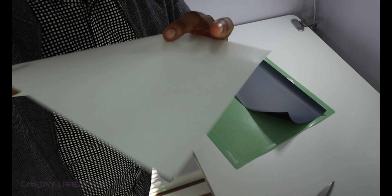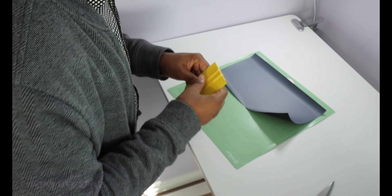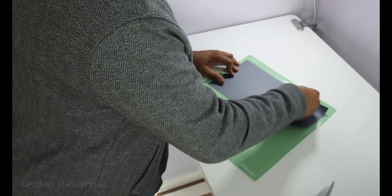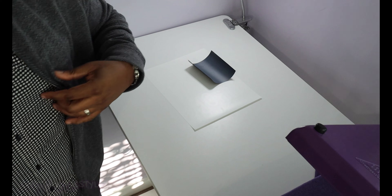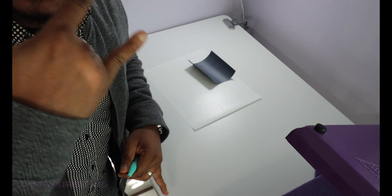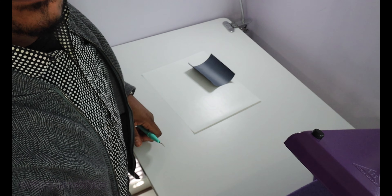I finished cutting the puff vinyl — it's all here and I haven't weeded it yet. I'm going to go ahead and cut the stay, so I've got my black regular vinyl on there and I'm just going to squeegee it so it stays. Alright, my favorite time of the entire project — it's weeding time!